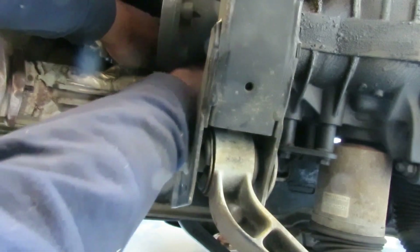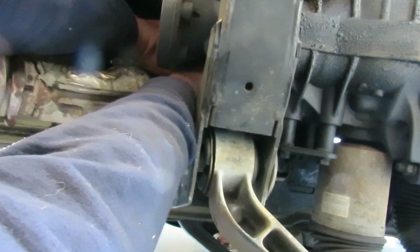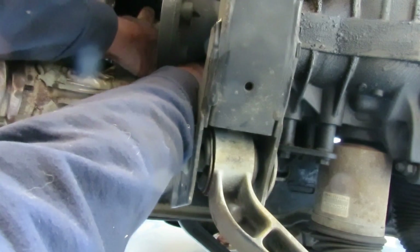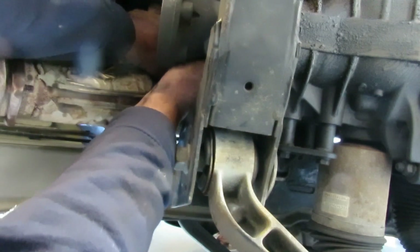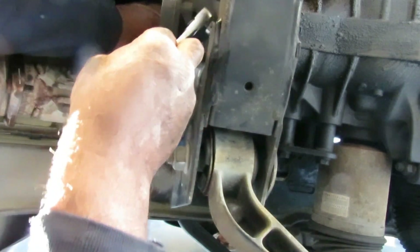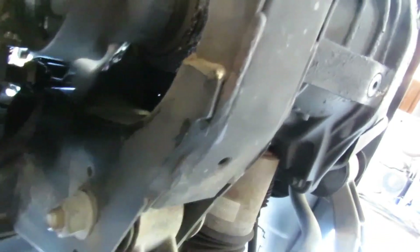You've got to be a contortionist to get this stuff out of here. Oh man, okay I loosened it up. Now I'm going to loosen that up, take the nut off, take the wire off. Let me show you how I'm taking it out. Alright, I took the wire off. Now I'm trying to turn this so the nose will come straight out down this way.